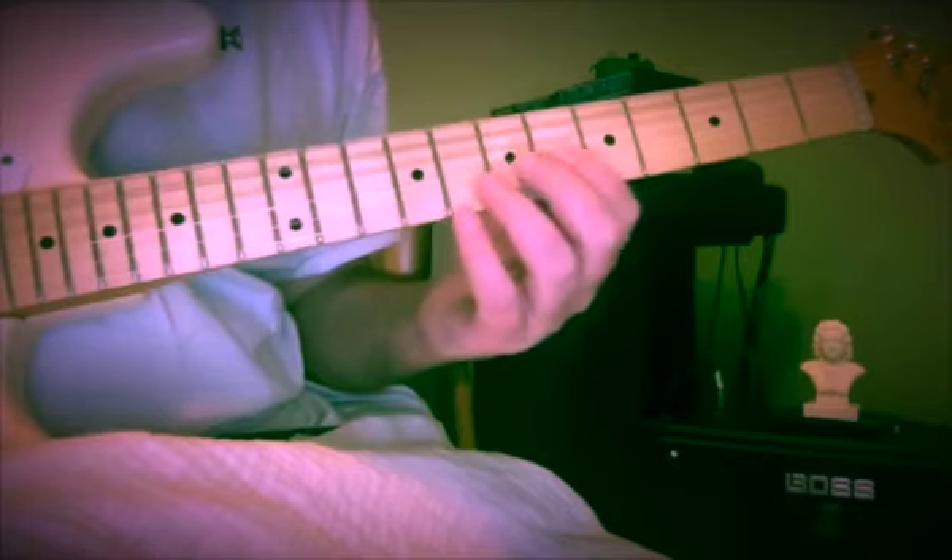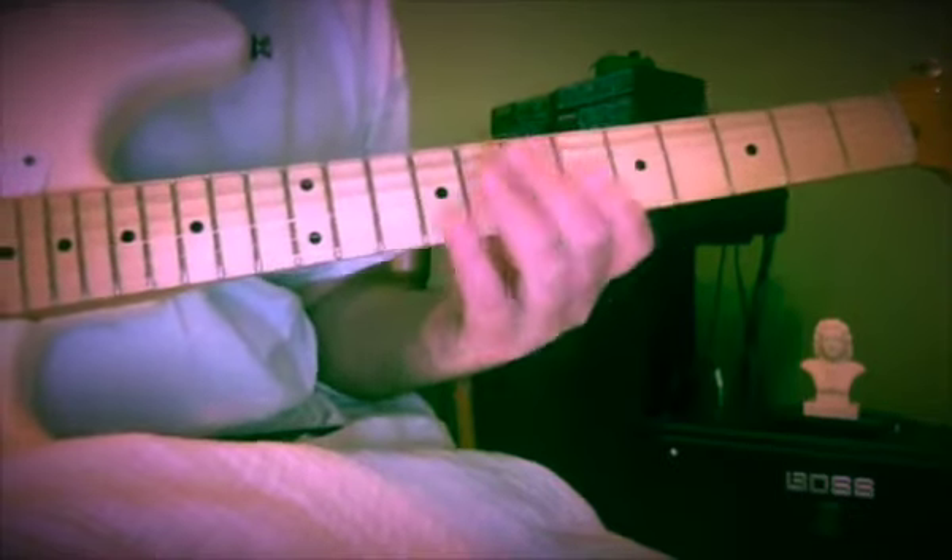That kind of thing — following your ear, having some theory knowledge so you know what notes to avoid, knowing the notes on the fingerboard so you can see where the B flats are, where the C sharps are, where the C naturals are — all this.